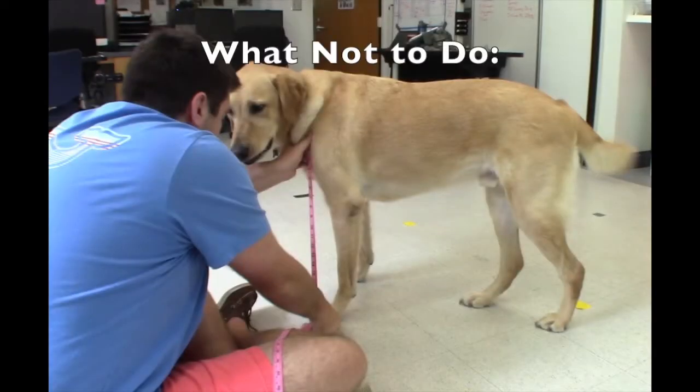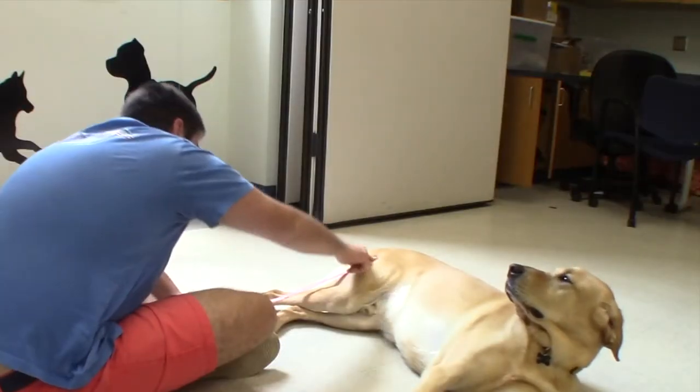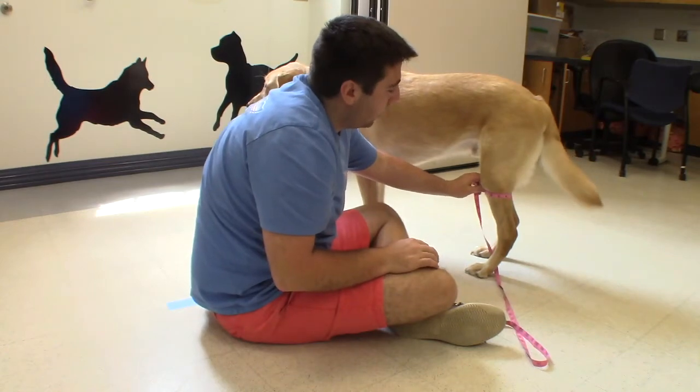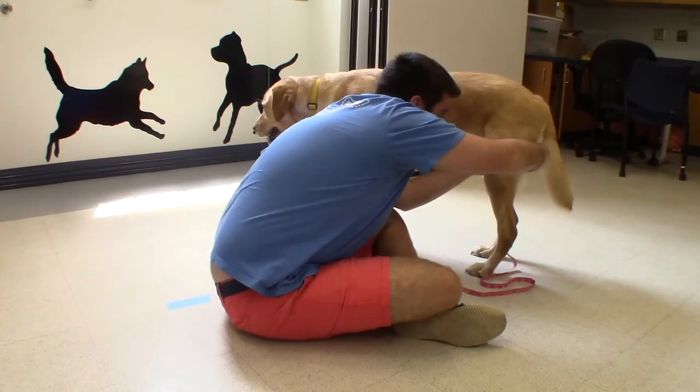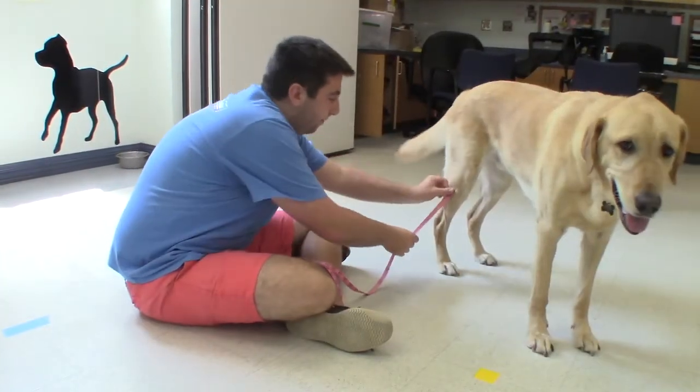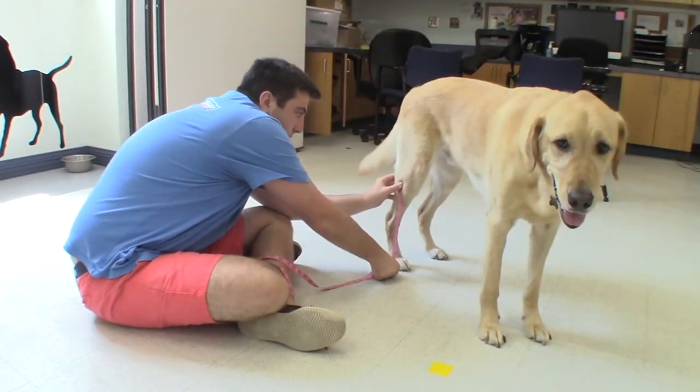Here are some examples of what not to do while measuring your dog. Do not ask your dog to lie down. Do not measure the thin part of your dog's thigh. Do not pull the measuring tape too taut. Do not measure from the elbow rather than the shoulder, or the knee rather than the hip.